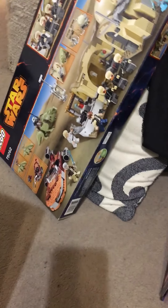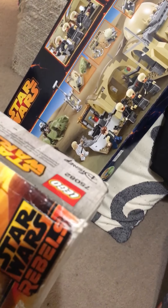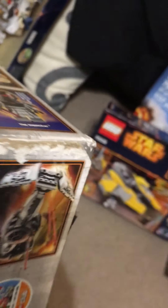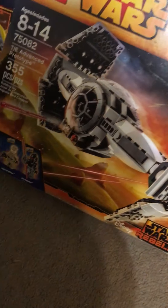Some damage there. Cracks, corner damage, cracks. This is probably the worst one — the TIE Fighter — box-wise.